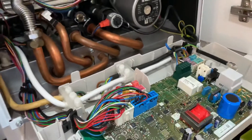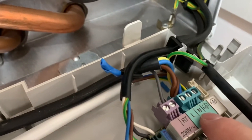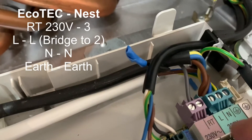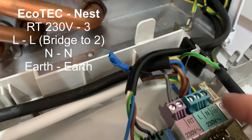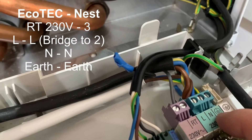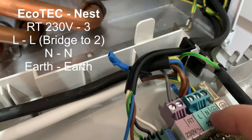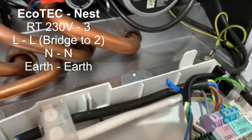All you need to do is run the cable from the live and the neutral, and then the 230 volt RT. So essentially just three cables — I actually had five, so I also ran the earth over as well. I had a fifth one I thought I needed for the other thermostat but ended up not using it.